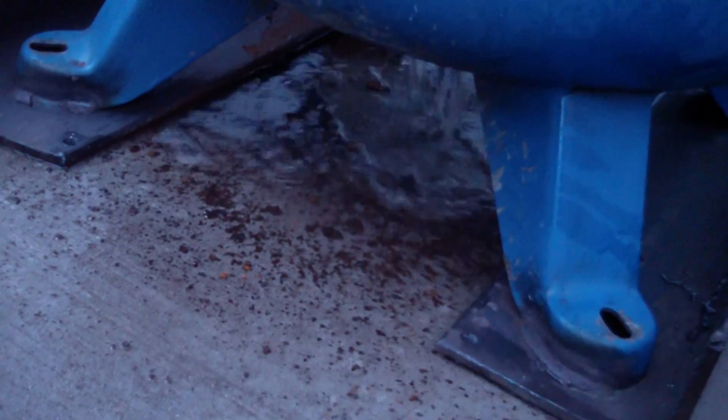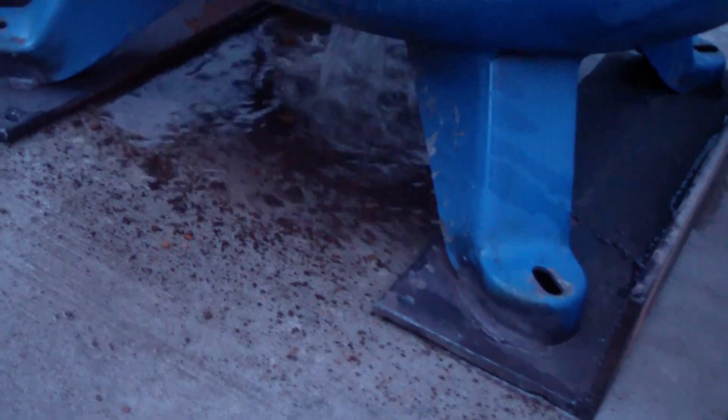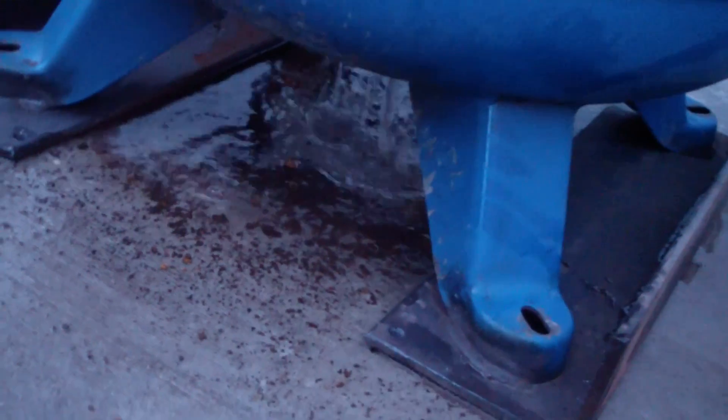There's a ton of crap in this tank too. It's a little harder to clean out because the big hole's in the bottom and there's a little dinky hole on top.